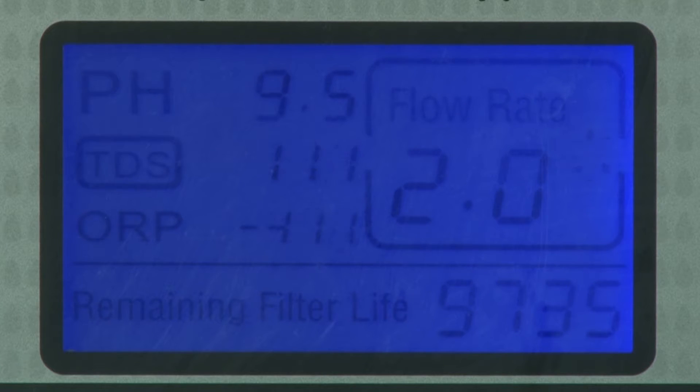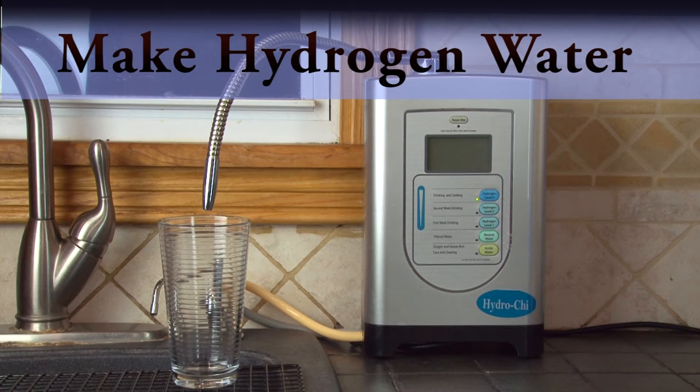Hydrogen level 3 is what you use thereafter. Now to make hydrogen water, simply turn on the machine.